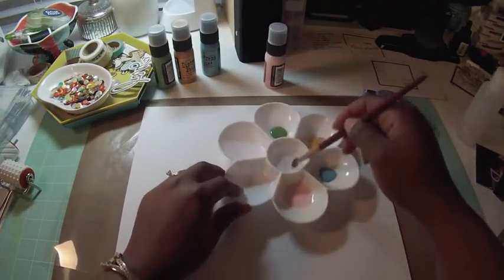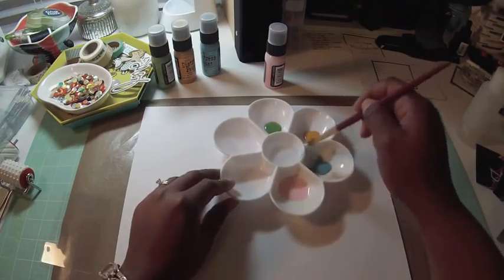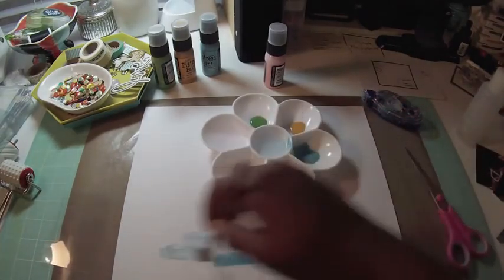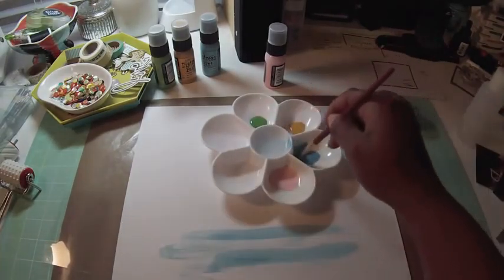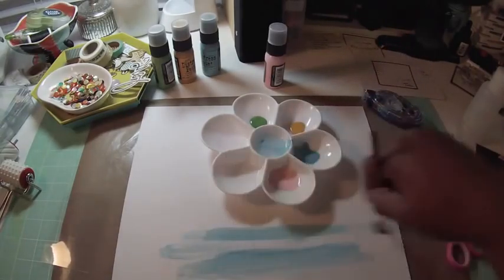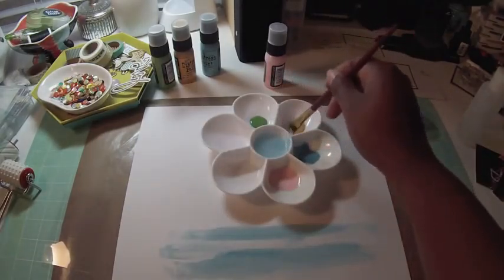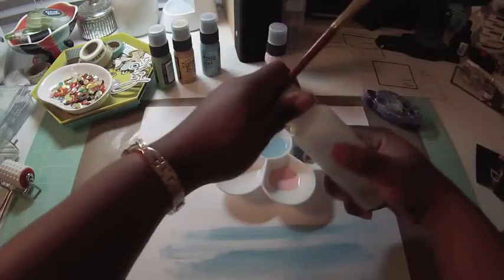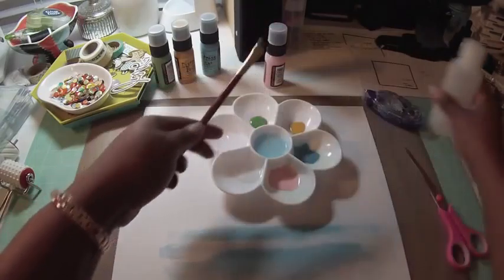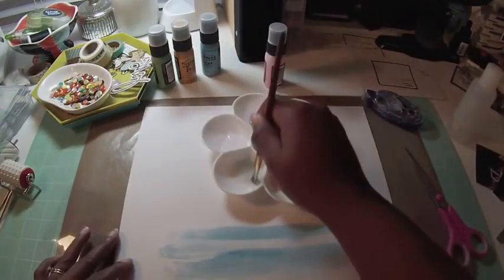I put a bit of water into one of the wells because I wanted the paint to go on and look like a watercolor. I could have just used watercolors, but I also want to use this paint because there's just so much you can do with it. I want to create a cluster at the bottom so the focus will be on the three pictures I'm adding to the layout. I take a little water, dip it in the paint, and apply it to the page, then add more colors.